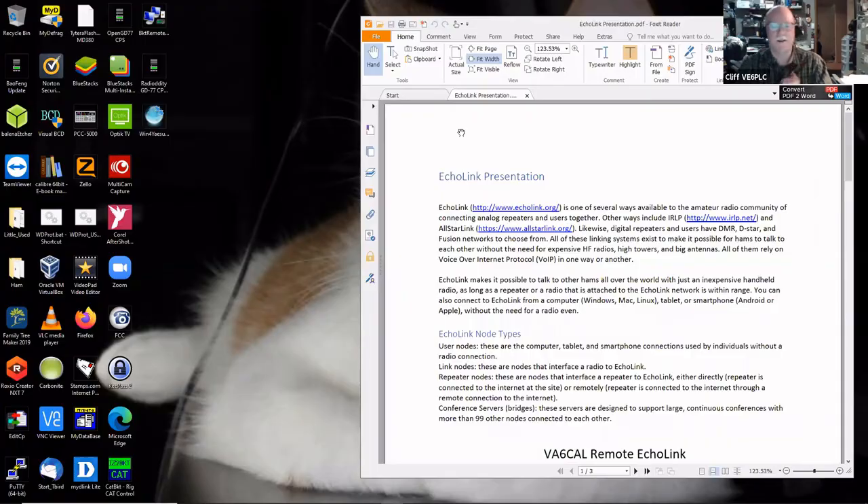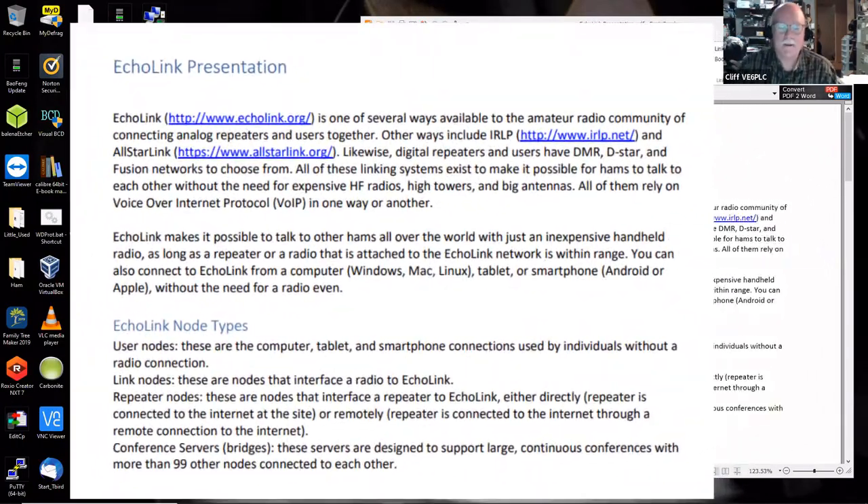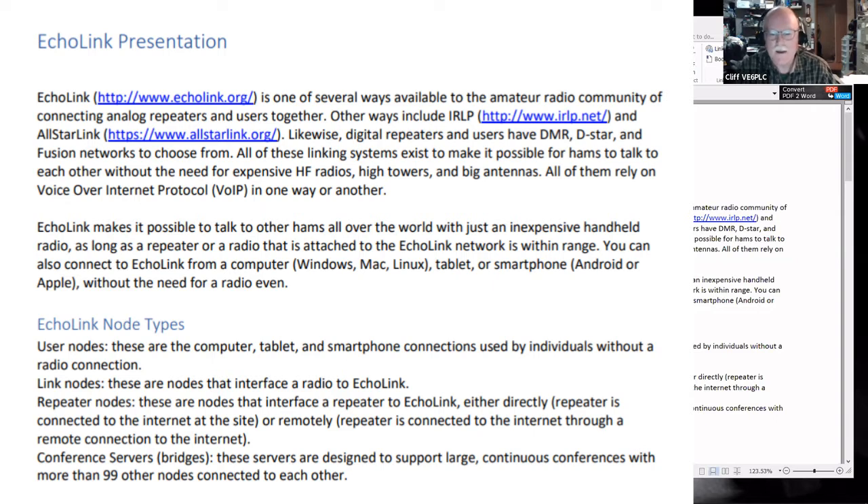Echolink is one of several ways available to the amateur radio community of connecting analog repeaters and users together. You can also connect digital repeaters. Other ways include IRLP and All-Star Link, which are gaining in popularity. All-Star Link is the most recent one, and IRLP was the first, before Echolink even. Digital repeaters and users also have DMR, DSTAR, and Fusion networks to choose from.